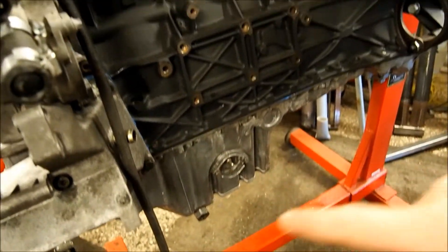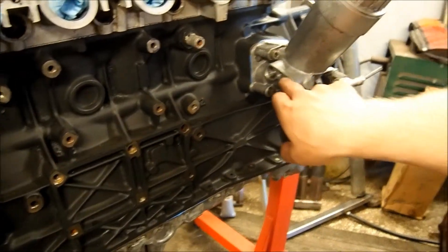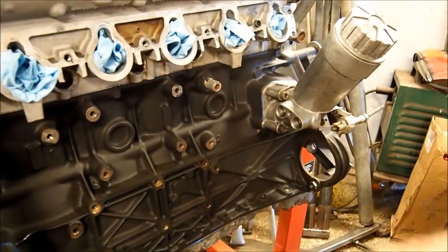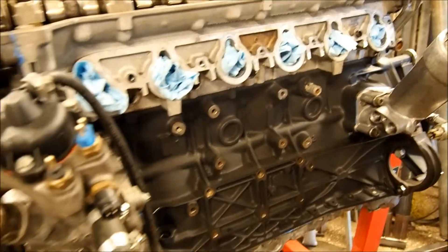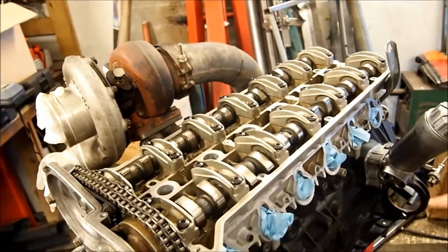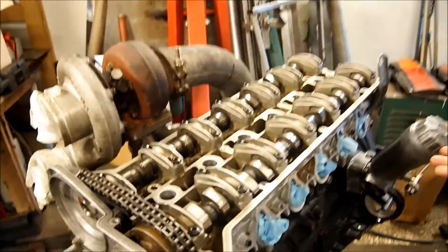I have plans to do new modifications to the oil pan, and I would also like to weld on some AN fittings here so I can route AN fittings out to the oil cooler. But I will leave it like this for now, and then I'll weld that one and change the whole setup.